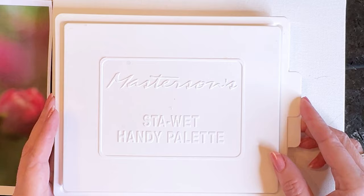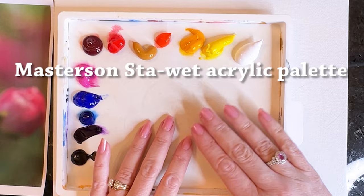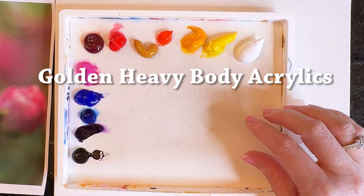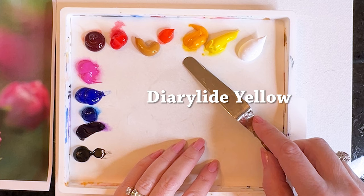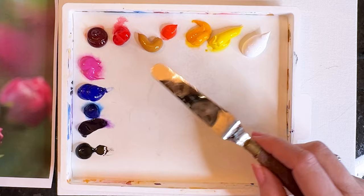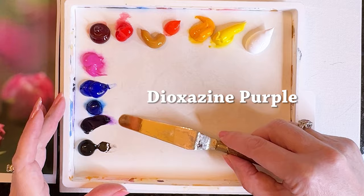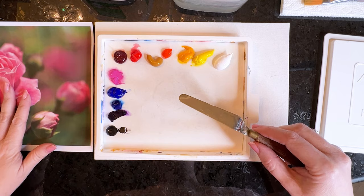The colors we're using today — I've got a Masterson Stay-Wet palette already loaded. I'm using Golden Heavy Body Acrylics: titanium white, primary yellow, diarylide yellow, pyrrole orange, yellow ochre, napthol red, alizarin crimson, medium magenta, French ultramarine, dioxazine purple, and mars black. We'll mix all the rose colors from this basic set.